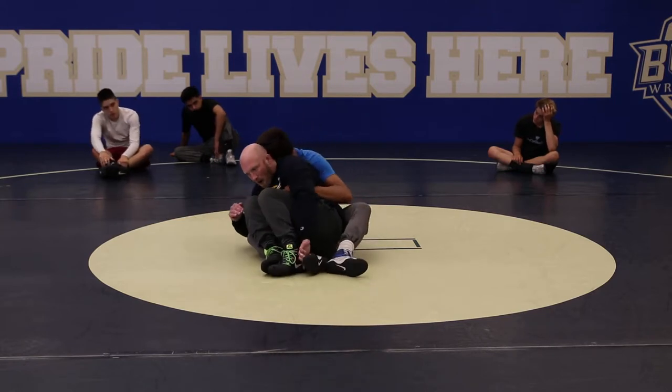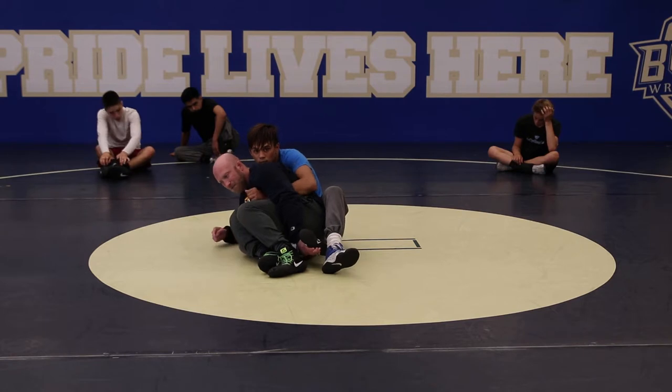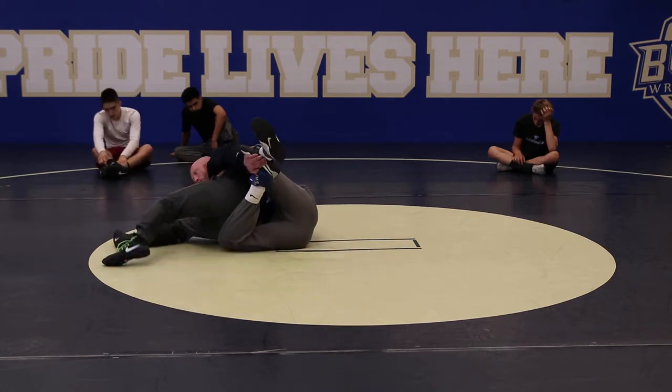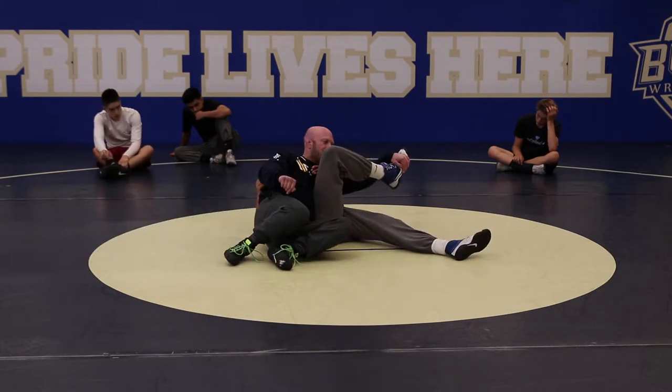So I get to this position: I'm tight ball, I'm kickstand, I got to the laces. I got to clear my hip for this leg. So I walk, walk, walk. The minute I feel my hip clear the knee, I elevate that foot and I'm driving back in.